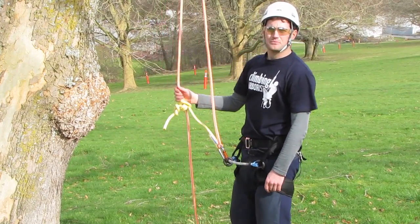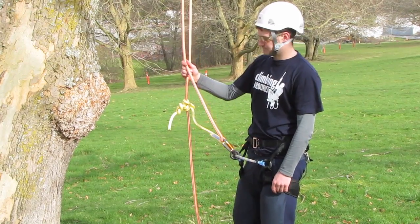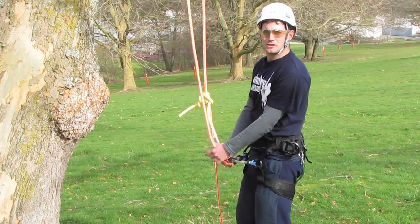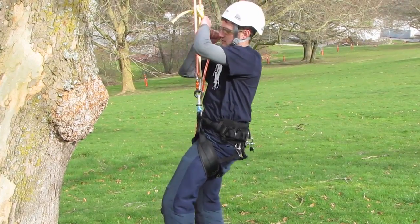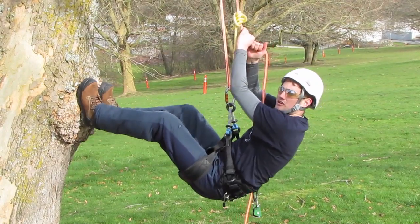What you need to do is have thrown your climbing line over a low limb, tie on your friction hitch, and then connect yourself up to your harness. The next step is to tighten that up while you're still on the floor, and then place your feet on the tree trunk.